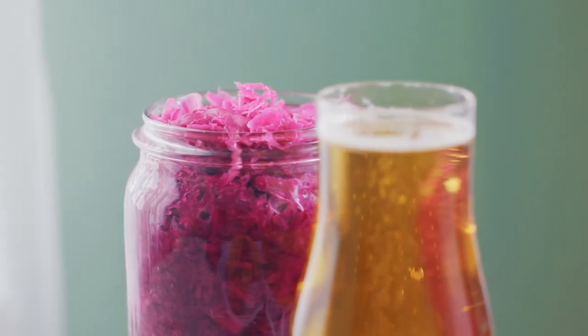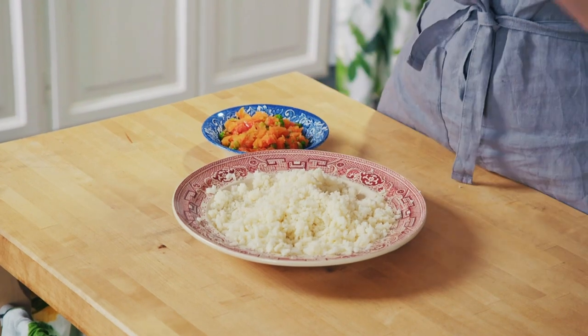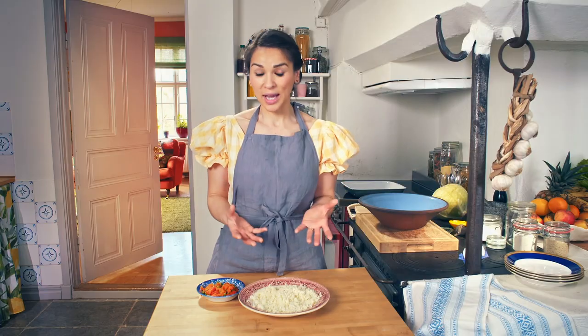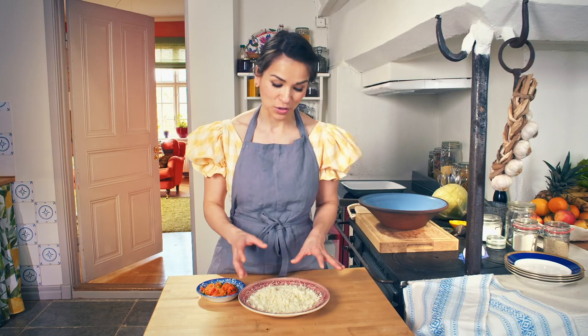I've always been a big fan of sauerkraut, the traditional German cabbage dish. Mine has a colourful pink twist. And with my sauerkraut, I'm going to do the French croquette potato nuggets. What I love about this recipe is it uses up ingredients you have in your fridge already.